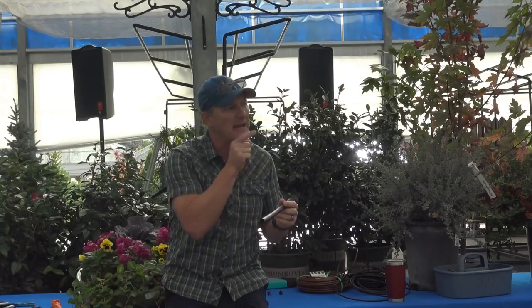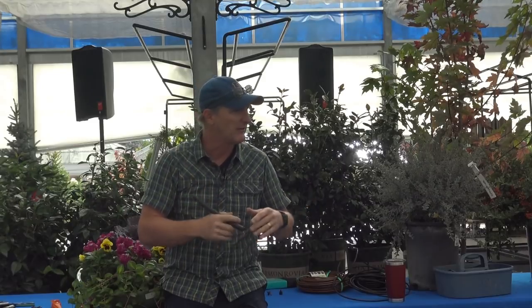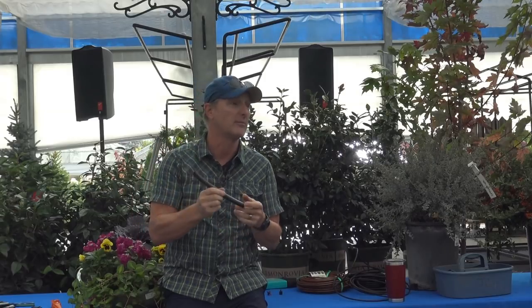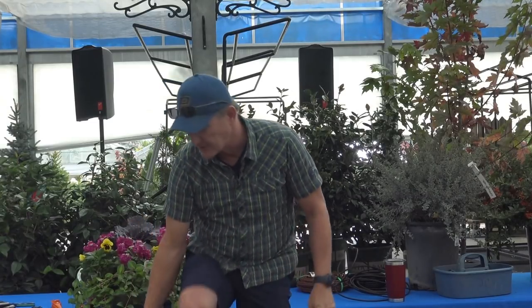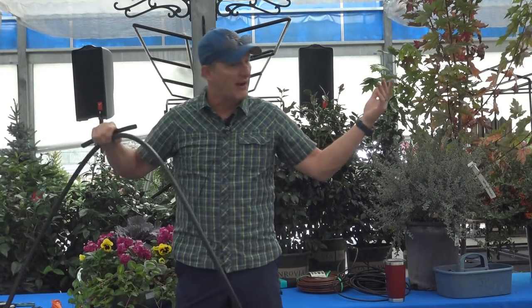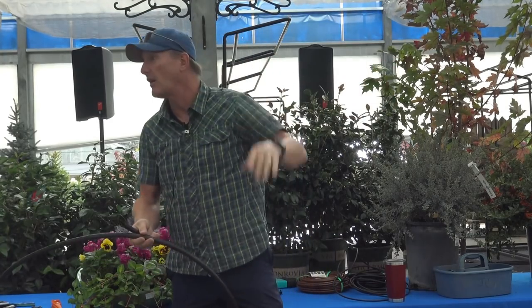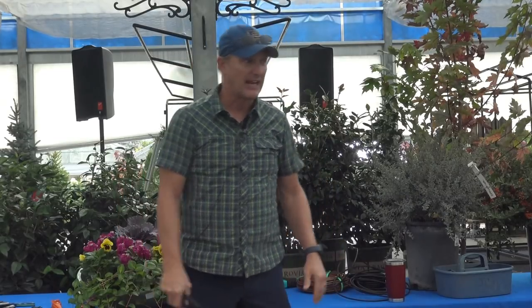It's not like a lawn system where you calculate pressure per pop-up — this is so low-volume that you've got enough pressure to go around the entire yard. You just run this distribution line out as far as you need, down the fence line. If it's in a place where I don't have to bury it, I don't bury it. I'm lazy, but mainly I want easy access and the ability to repair it quickly.